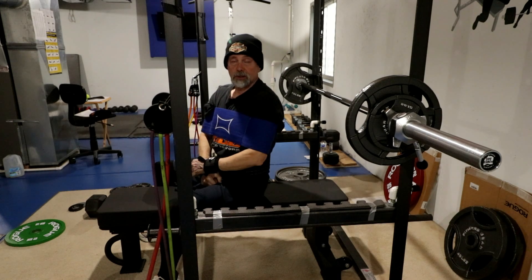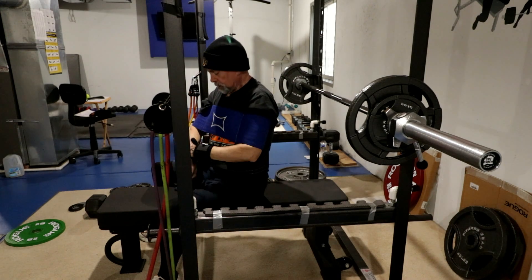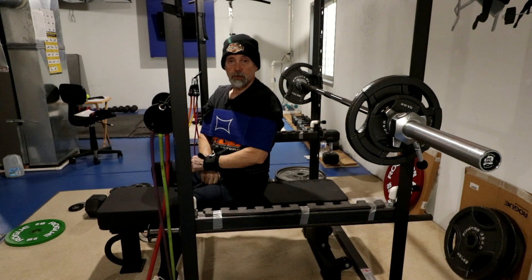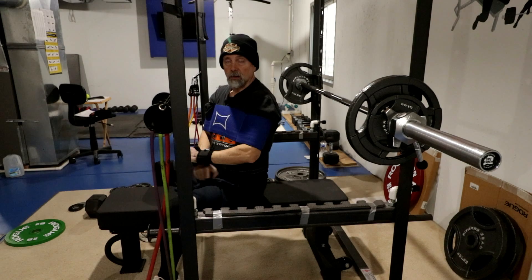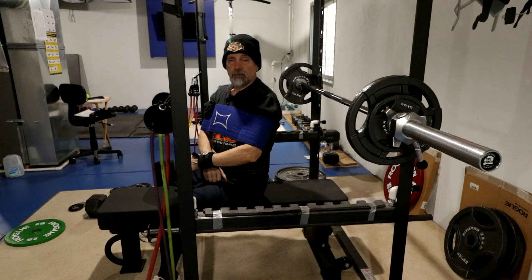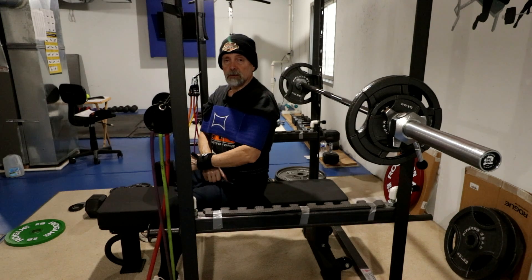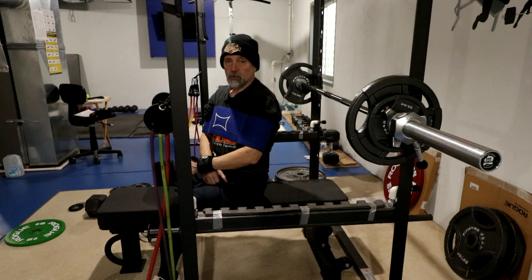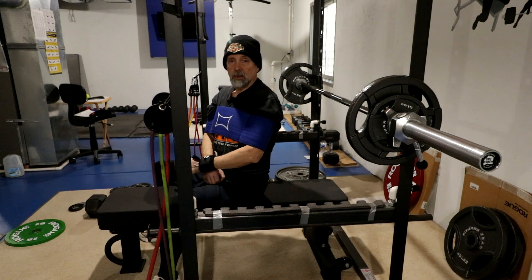I keep hitting the pins. I'm going to get my form a little better, get more into the groove, and keep the bar from coming too far back. Okay, that's it for today — stay healthy, stay away from injuries, see you back here down in the basement.